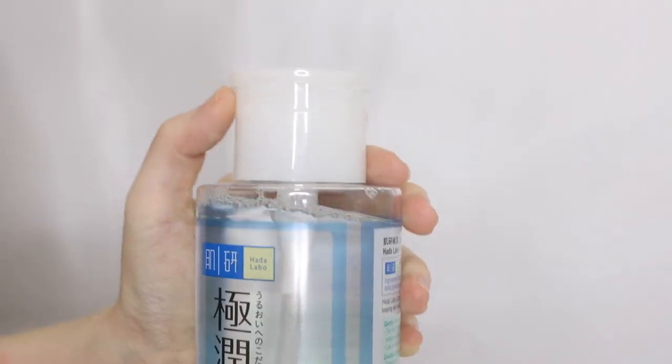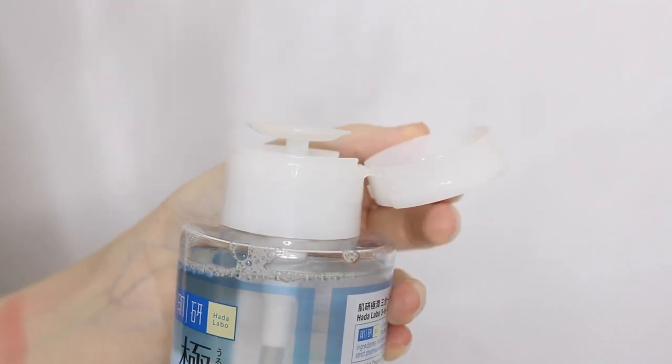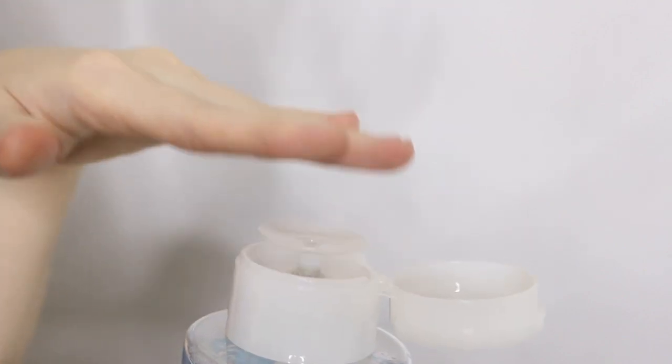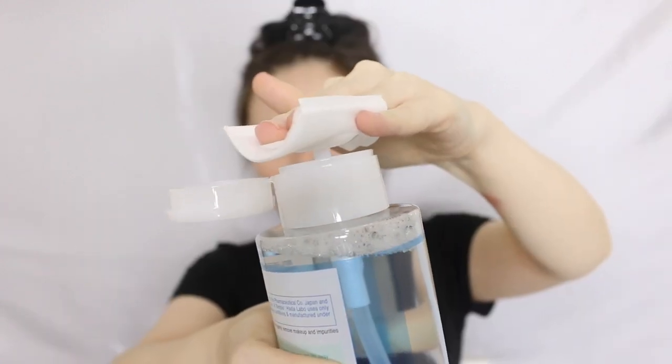It's a huge bottle — 380ml. The cap is a push-down pump, similar to one I have for my nail polish remover, which makes things so much easier. The only downside is you can't really travel with this because of the size — it's meant to sit on your vanity. If you're traveling, just use cleansing wipes instead. I'll put the cotton pad on top of the pump area.